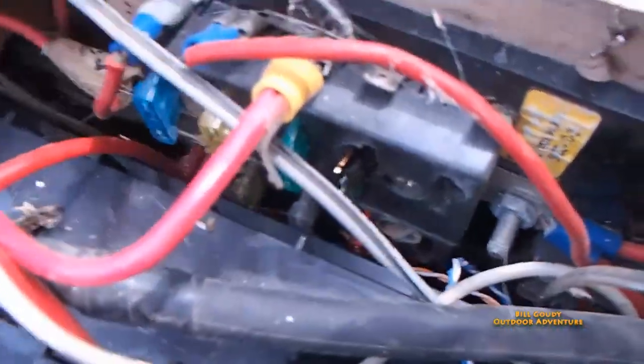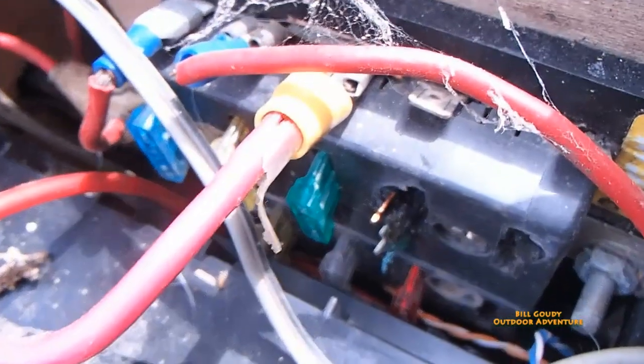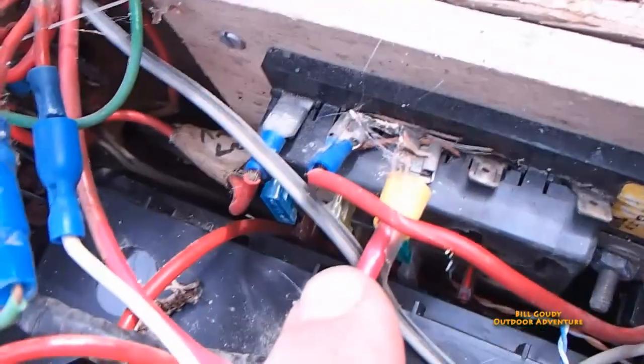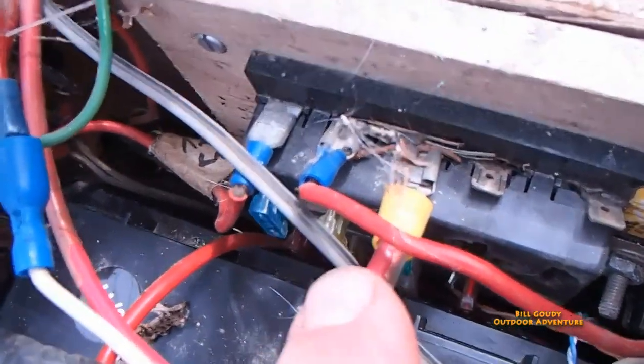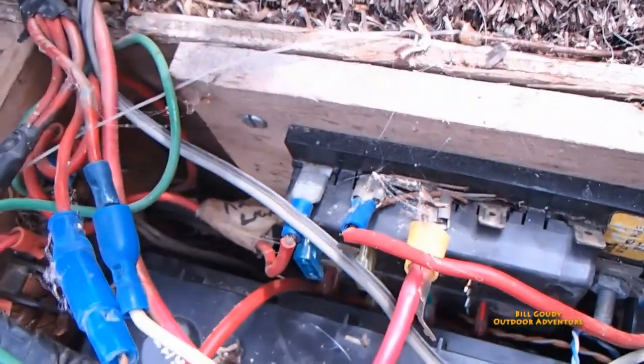Anyway, I found it. Look at this — can you see that? Isn't that a mess? Right here. That was a fuse — a 30-amp fuse. It melted off. That's why the trolling motor didn't work. Fortunately I had an extra one, pulled the extra fuse and put it right next to the one that melted. And so now I've got a trolling motor.